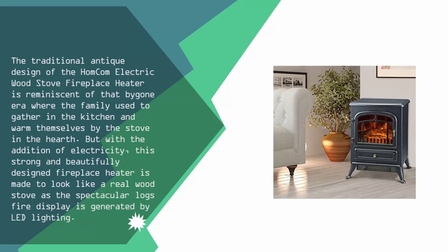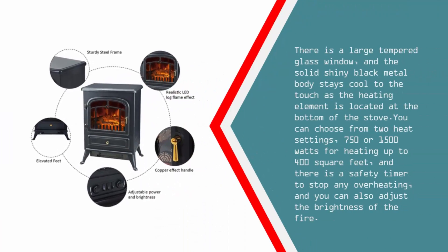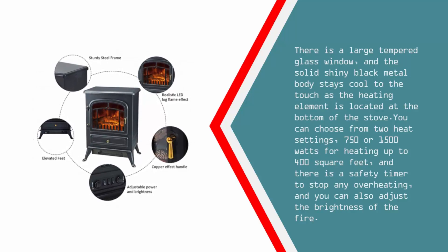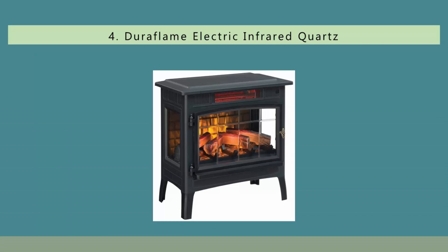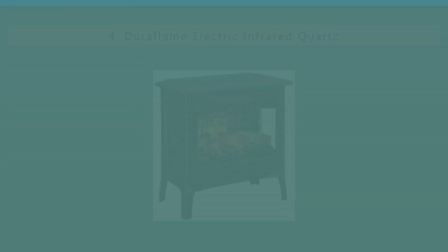The spectacular log fire display is generated by LED lighting. There is a large tempered glass window and the solid shiny black metal body stays cool to the touch, as the heating element is located at the bottom of the stove. You can choose from two heat settings — 750 or 1500 watts — for heating up to 400 square feet, and there is a safety timer to stop any overheating. You can also adjust the brightness of the fire.